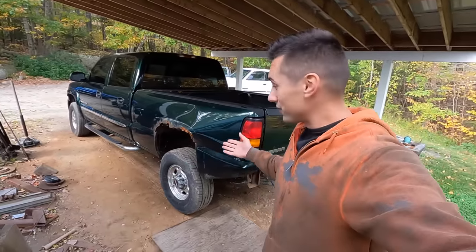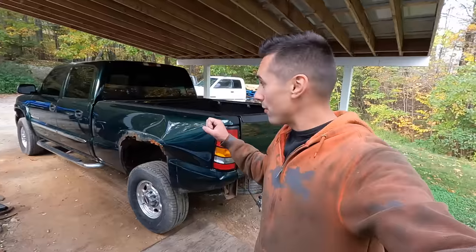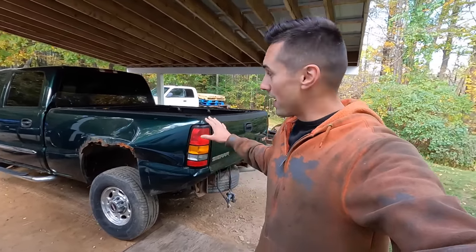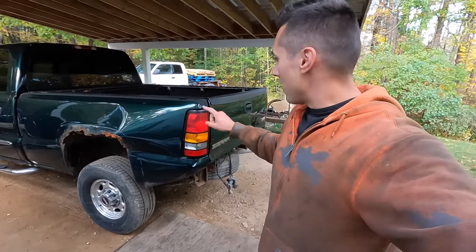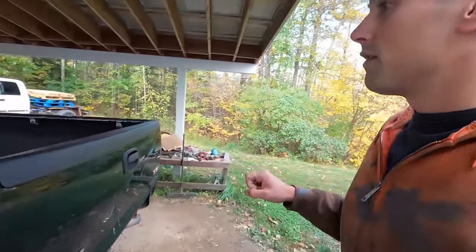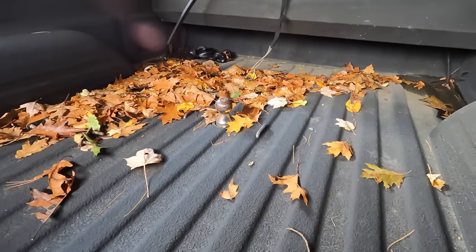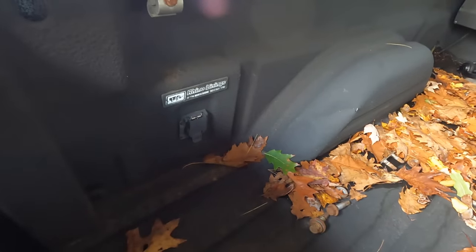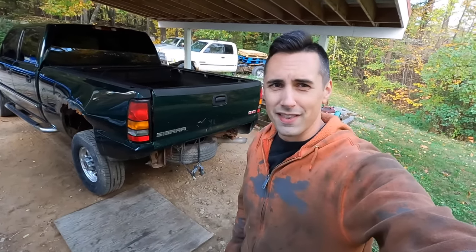If you didn't see part one, you can see here that the bed is a little bit mangled from an accident and also quite rusty, so once I remove this bed, I am probably just going to discard it and replace it with a flat bed. Now, to remove the bed, it's got eight bolts holding it in place. I also have to get the fuel filler neck, remove the tail lights and the wiring harnesses for those inside of the bed. Inside the bed, I have to remove the chain attachment points for the gooseneck hitch, and then I also have to remove the wiring for the seven-pin trailer connector on the side. Luckily, somebody already removed the bumper, so that makes my life quite a bit easier.